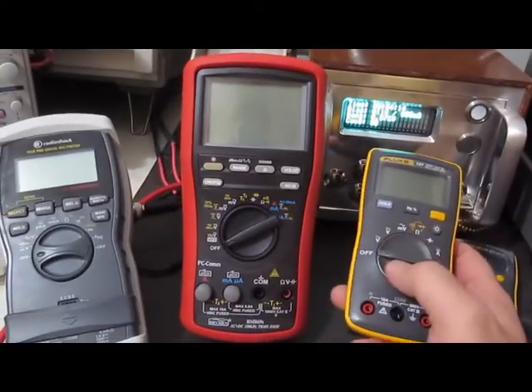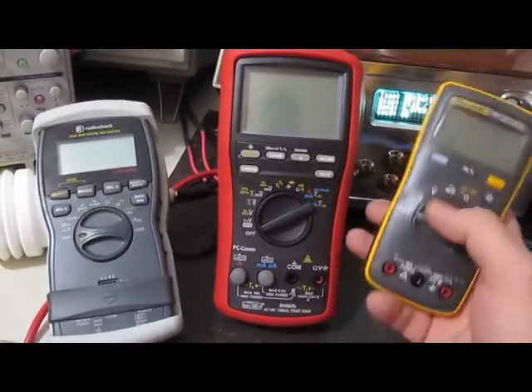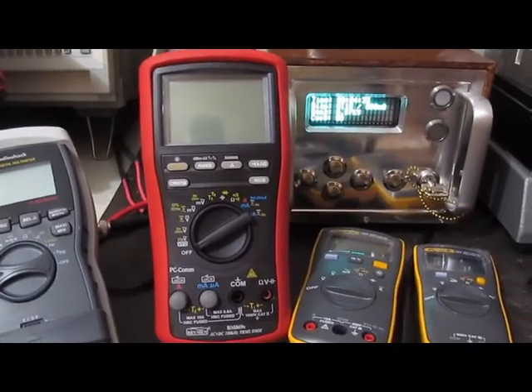So stay tuned and we'll see if we can destroy any more of these, or are we going to end up with three meters that'll hang in there with the Fluke 101? Until next time — later.